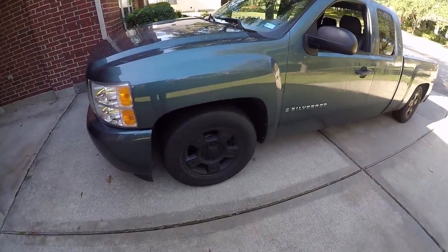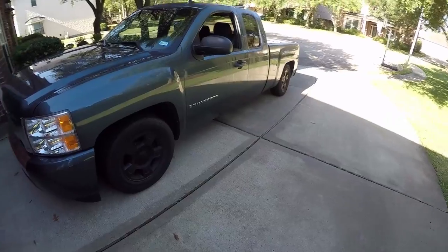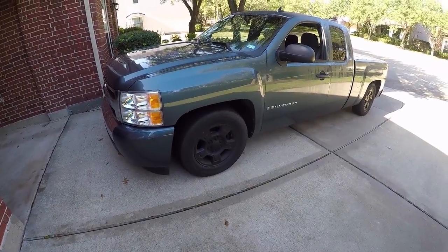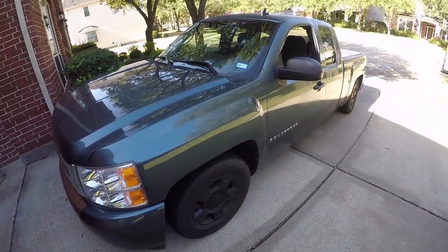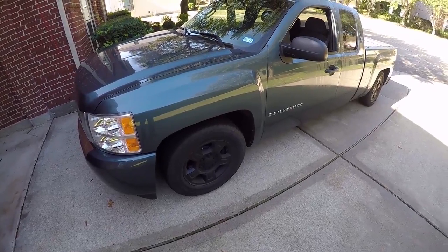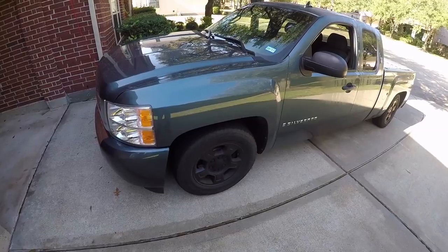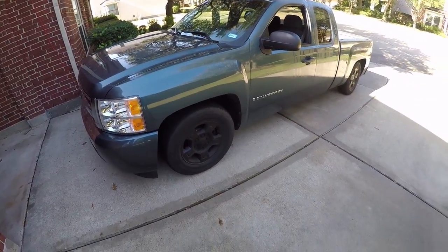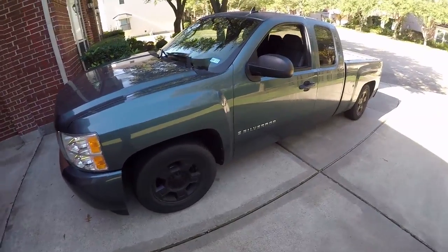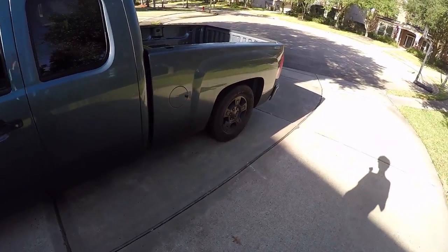If you follow me on Instagram, you saw that I posted a picture earlier today of my new rims that I'm getting — I'm getting 18s, I'll put them up here. And then I'm going to get 275/60/18s. I've got a buddy who works at Discount, and they're V-rated tires — I think they're rated for 149 to 150 miles an hour. These are the Nitto NT421Qs. They'll look pretty good — nice performance street highway tires. Really looking forward to getting those on and getting the rims on.